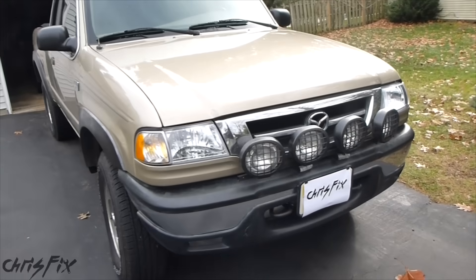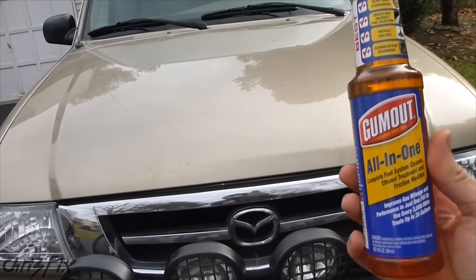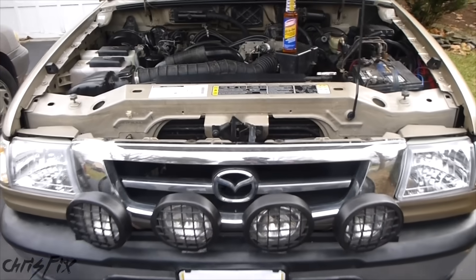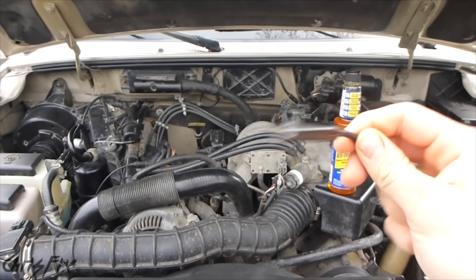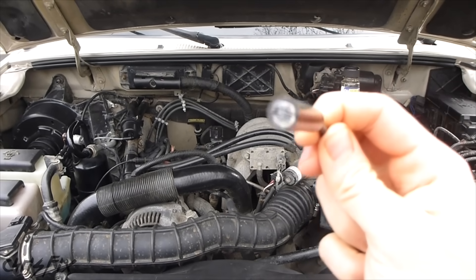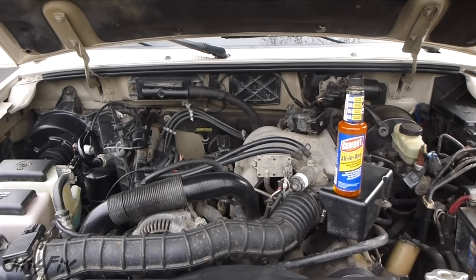Hey guys, Chris Fix here. Today I'm going to be doing something really neat. I'm going to be testing out to see if Gumout actually cleans out the engine. I'll be doing this test on my 2001 Mazda B3000, and I have a small bore scope camera that I'm going to stick into the spark plug hole and look into the engine.